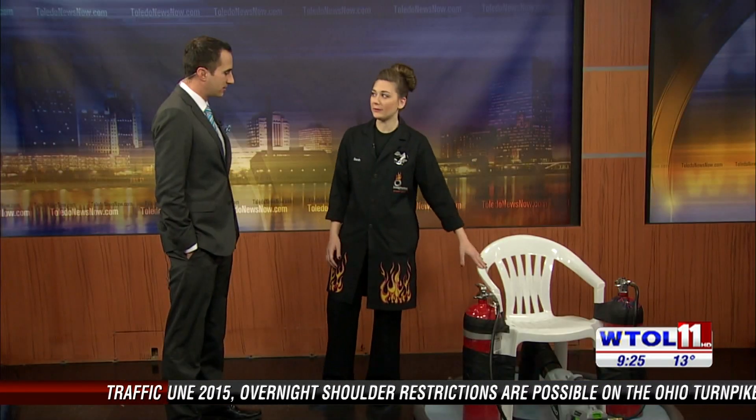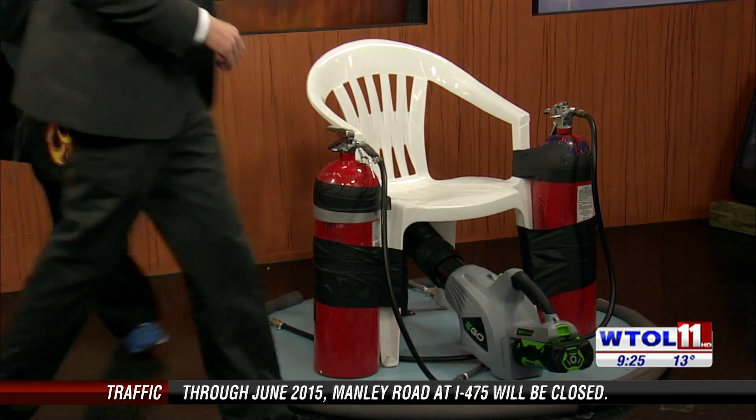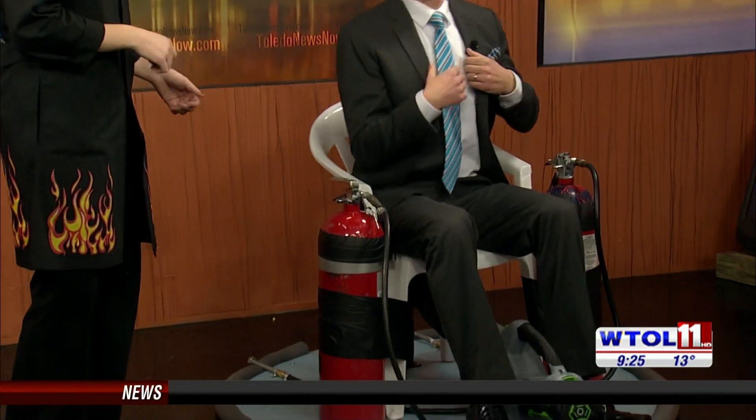I want to teach you how to use this hovercraft, so I'm going to teach you about some of Newton's Laws of Motion. Go ahead and have a seat on the hovercraft. Our first law of motion says that an object at rest will stay at rest, or an object in motion will stay in motion unless it's acted on by an outside force. You are doing a fabulous job being an object at rest. You're going to stay there until some outside force acts upon you.